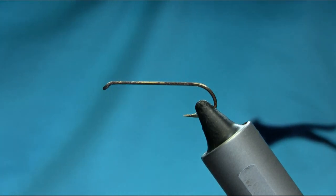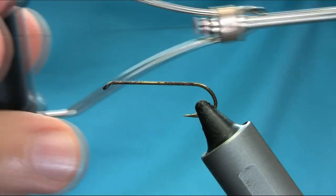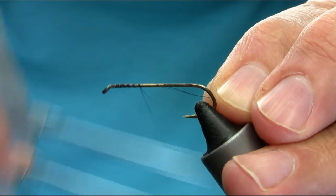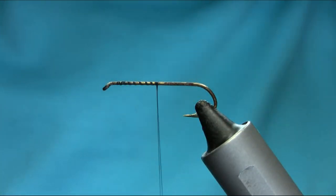Hello everyone. This is a size 8 long shank hook and the thread I'm using is black 6/0. I'll explain all the materials as I go along — I'm just doing a loose wrap.